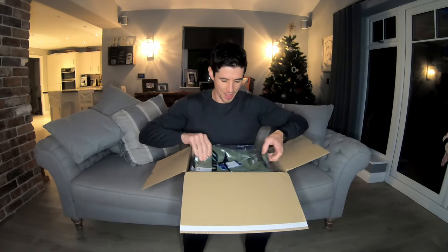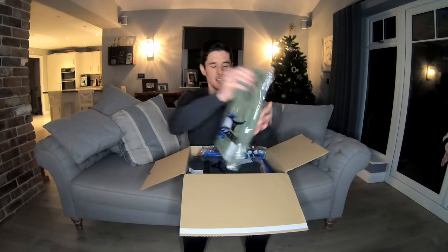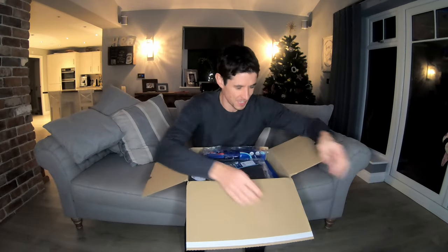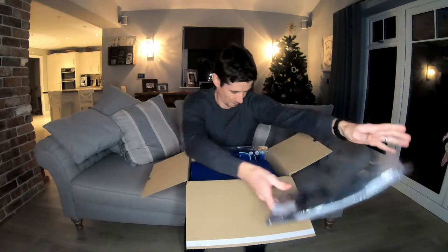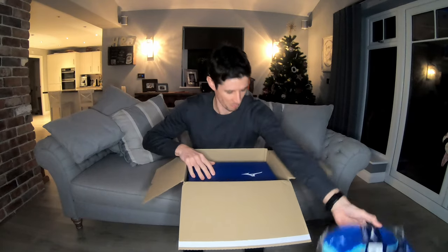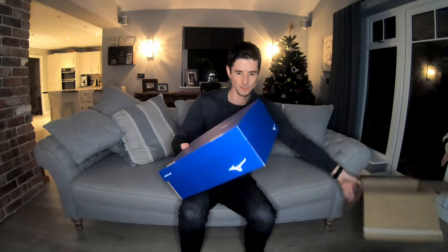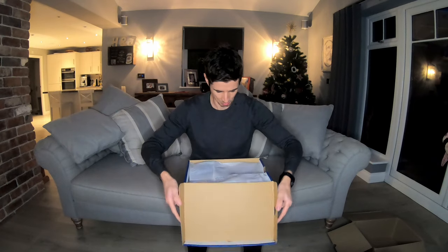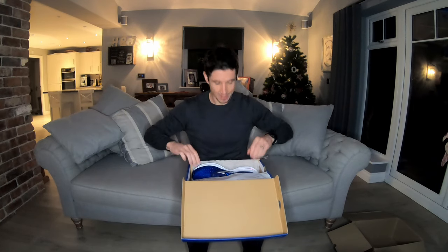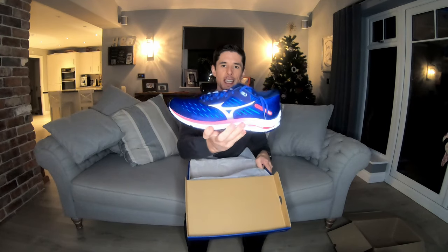What we have is some kit from Mizuno — looks like we've got some t-shirts, some shorts, and a whole host of new socks. But what we also have is a Mizuno box, and what is in this Mizuno box is a pair of Mizuno Wave Rider 24.